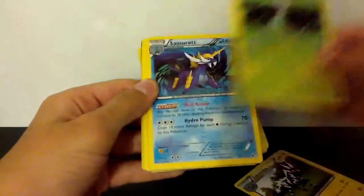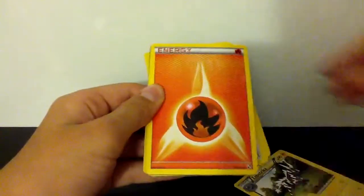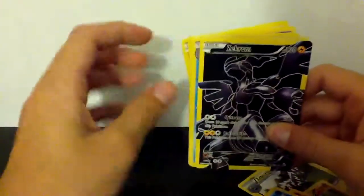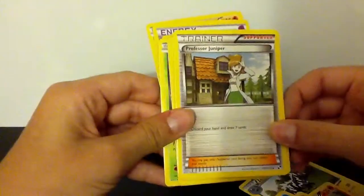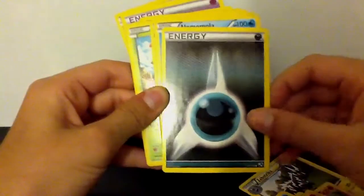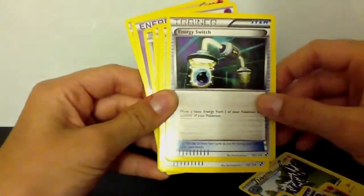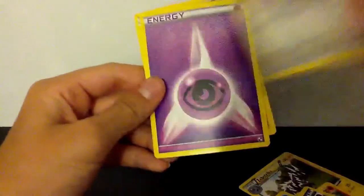From the second pack: Zebstrika, Serperior which is supposed to be holographic, Samurott supposed to be holographic, Seeker and Pikachu — I'm actually happy I got this, I don't really care if it's fake. Fire Energy, Fighting Energy, Darmanitan, Sawk, Ditto, ultra Zekrom — you can see it's not full art because it has a yellow border, not a black border, and it's not shiny at all. Ditto, Professor Juniper, Tepig, Switch, Bouffalant, Darkness Energy, Alomomola, Servine, Maractus, Servine again, Timber, and Super Scoop Up.